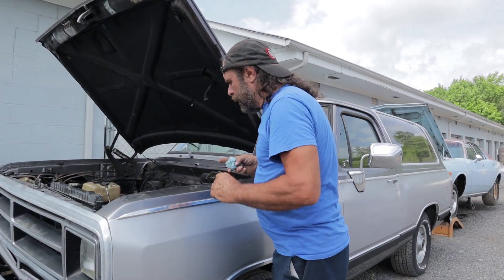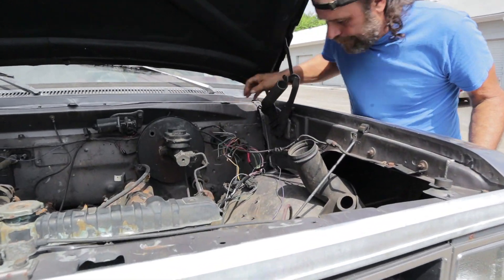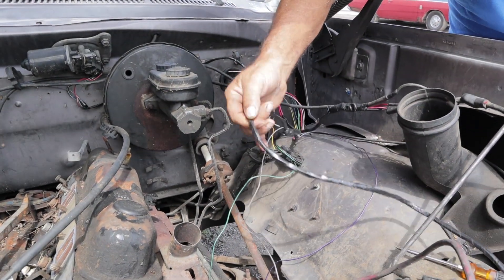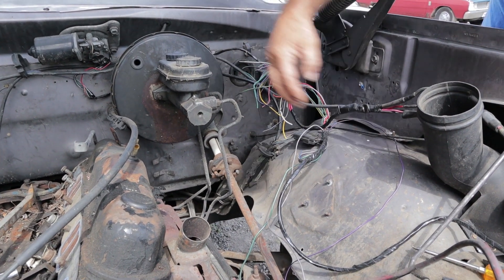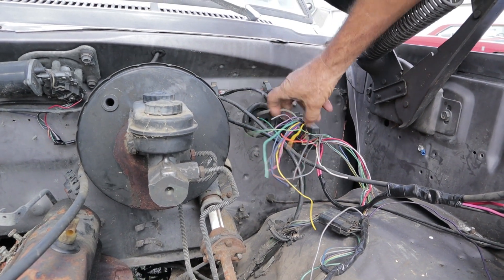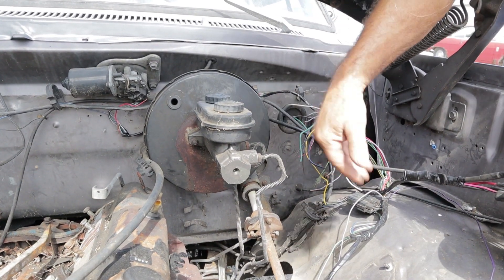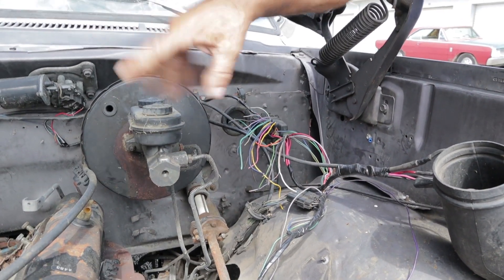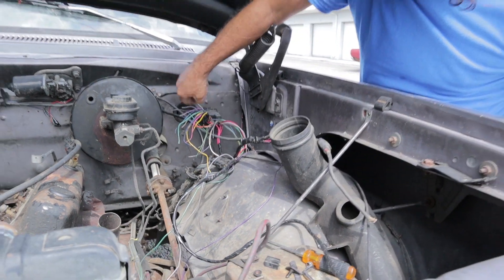Come around here. What we did is we eliminated the computer. We opened up that harness and made our separate headlight harness, so that's all hooked up and ready to go. These wires right here we have to sort through now. We've got the blower motor, the ignition switch, and the starter relay. All of these different wires are going to be sourced and harnessed out to where they need to be, and whatever is left over from the computer system will be eliminated.